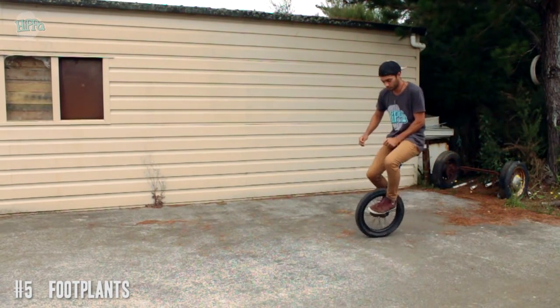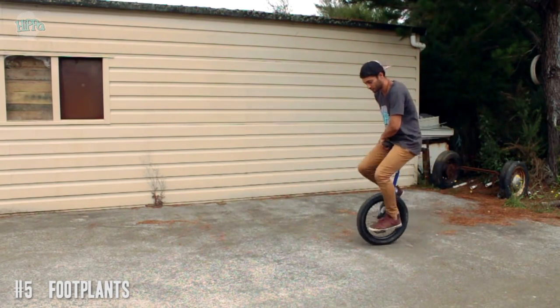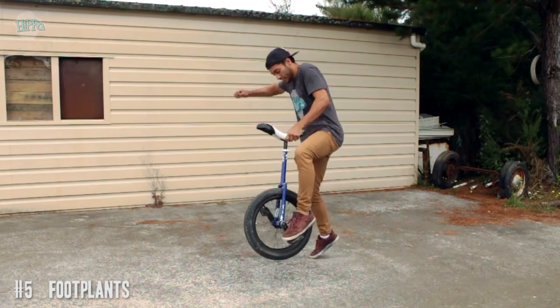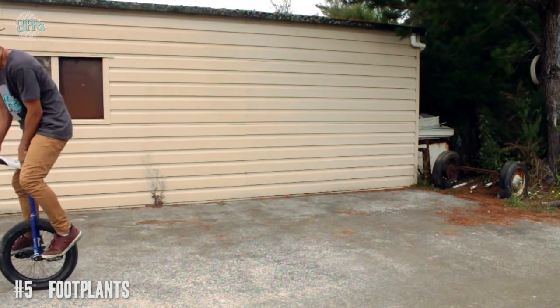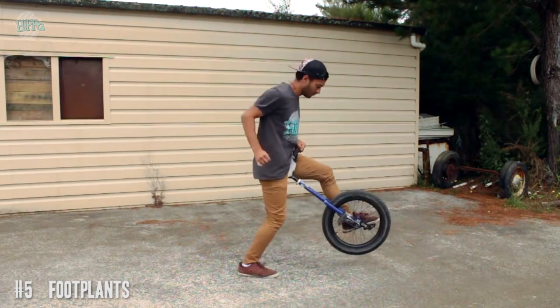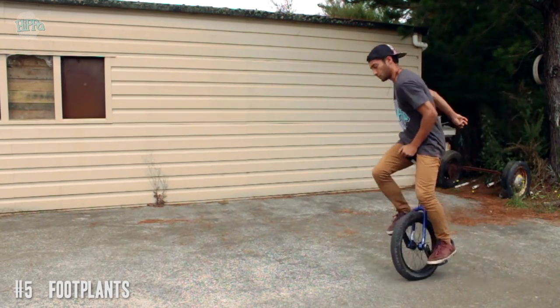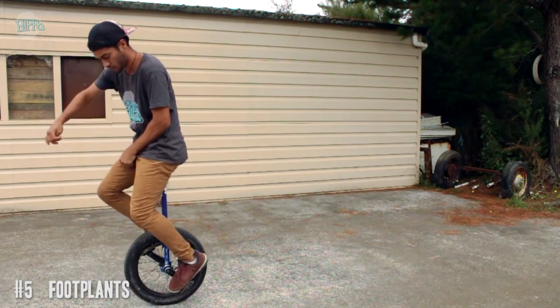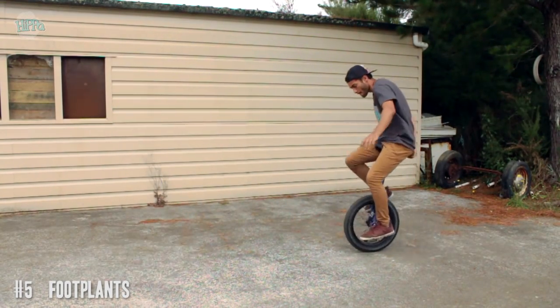Number five: foot plants — pretty much my favorite trick. You can do them everywhere, you can get really creative, there's a million variations. For every trick there is, there's like three variations of that trick in a foot plant version. So if you want to expand your bag of tricks I definitely recommend foot plants — you can just get ridiculous and do some stupid stuff with foot plants.